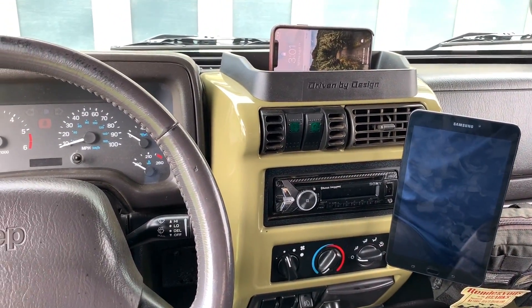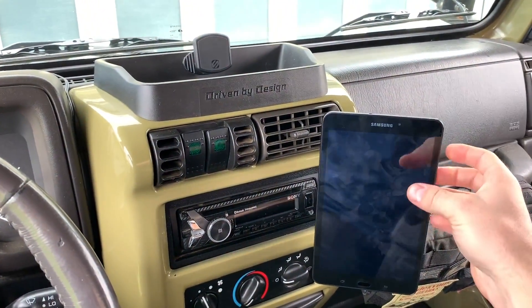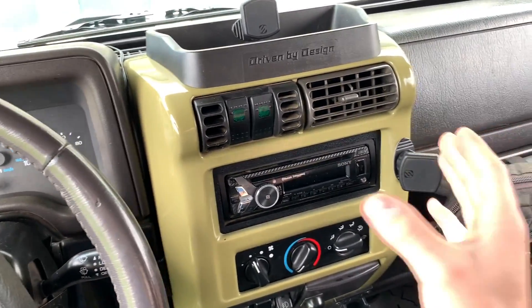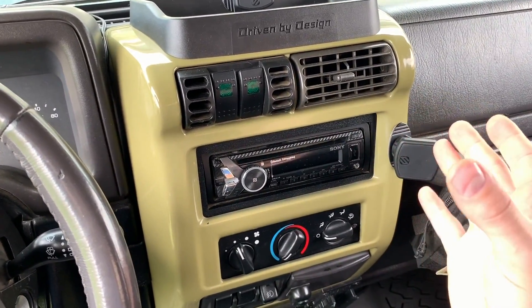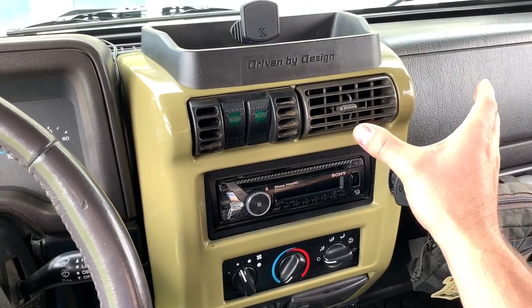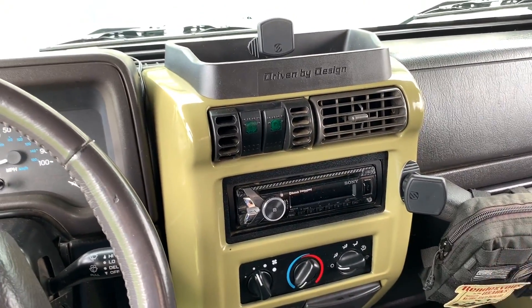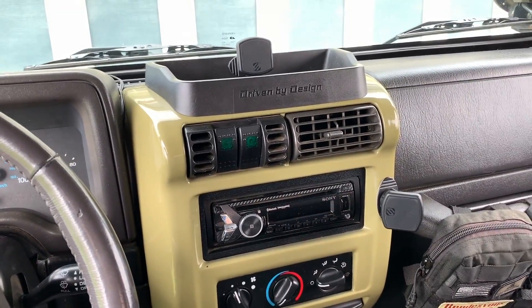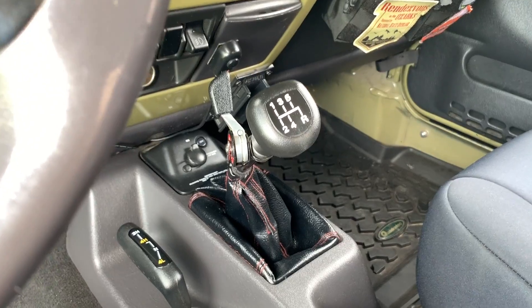I like these magnets a lot more than a RAM mount or other clamp-style device mounts because clamping is an extra step — you have to put the device in and tighten it. Magnets are way simpler: just throw it on there and forget about it. That's the setup for the tablet and the iPhone.